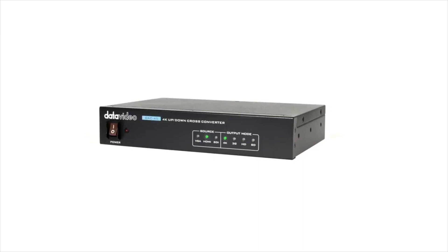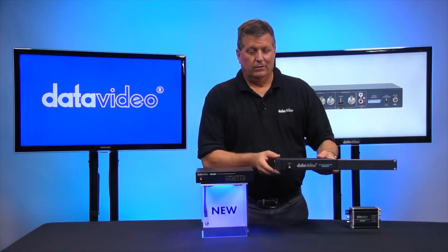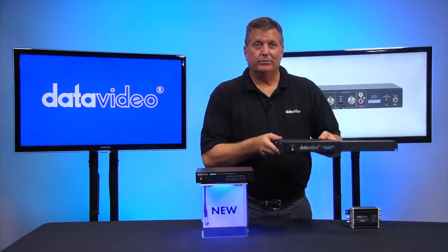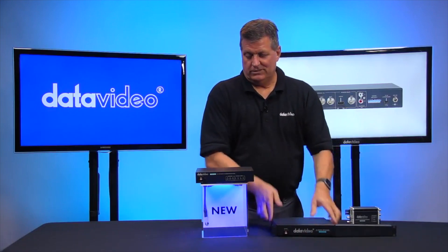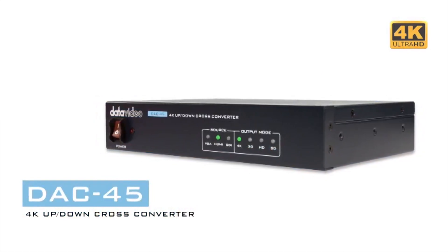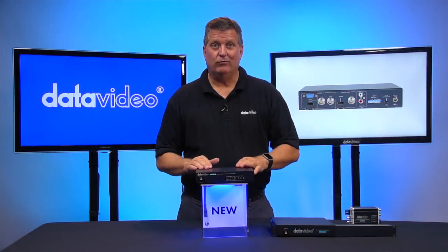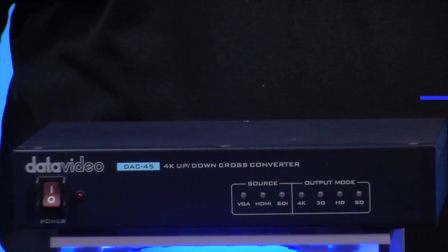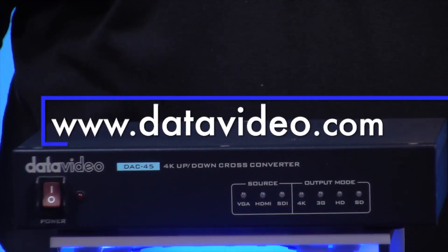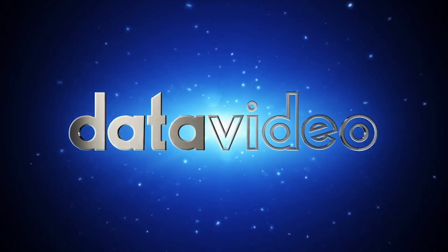If you'd like to rack mount the DAC45, we have the ARM K1 — similar to this right here — that you can put together and put in a rack. This is a half rack unit. It's shipping now, ready to go. So make sure if you're interested in a cross converter, check out the DAC45. You can read more about it on our website at datavideo.com. Thanks for watching. We'll see you next time.